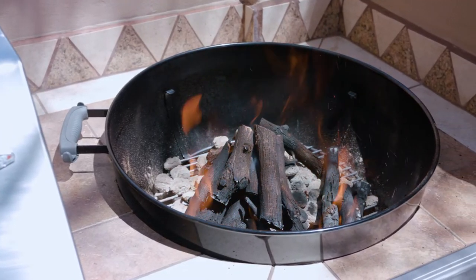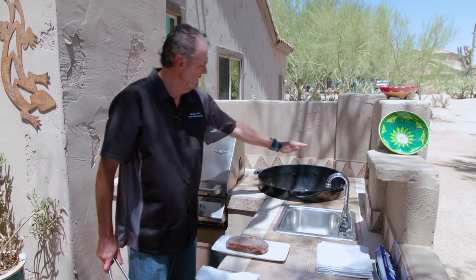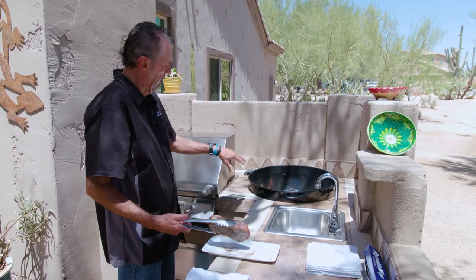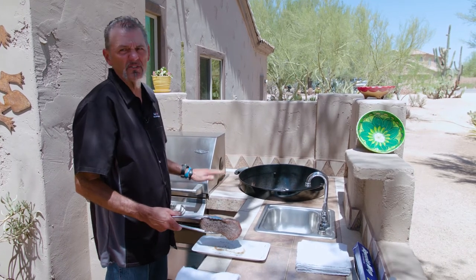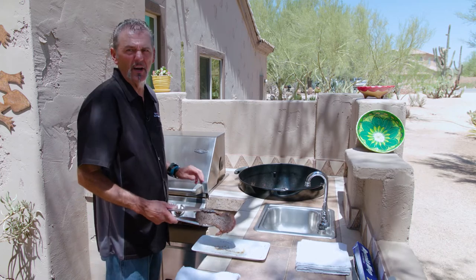Now we got this mesquite ripping hot and we're gonna take this steak and lay it right on top. We're gonna put a few of those mesquite coals on top of the steak and just let that steak sit and get a really nice crust laying right on the live mesquite.